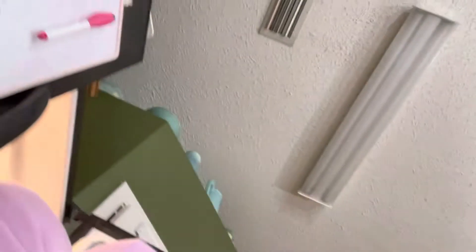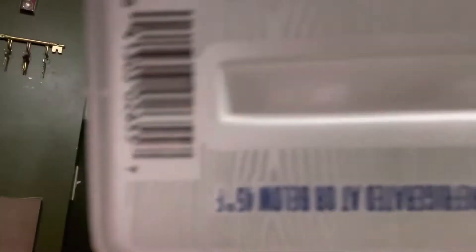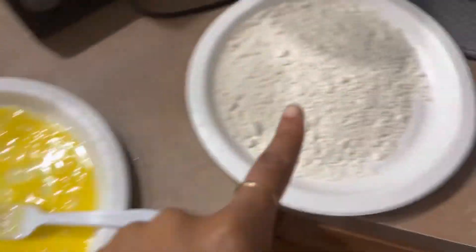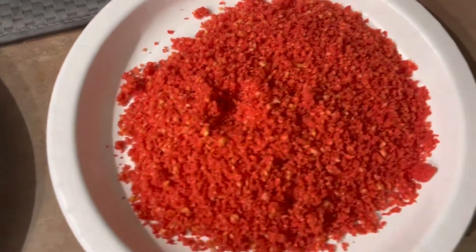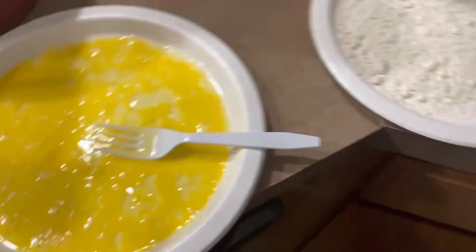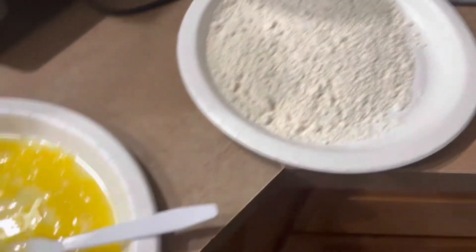Do I dip it in the flour first, then eggs, then Cheetos? Flour, eggs, Cheetos — okay. Let me get a bowl. Alright y'all, so I got the ingredients right here: the egg, the flour, the Cheeto mix, and here's my chicken. I think I'm supposed to dip it in the flour, then egg, then the Cheetos.